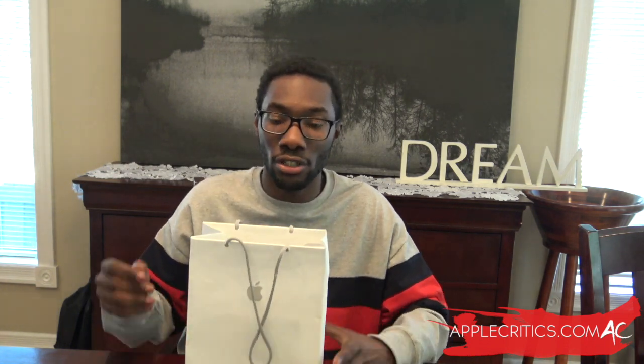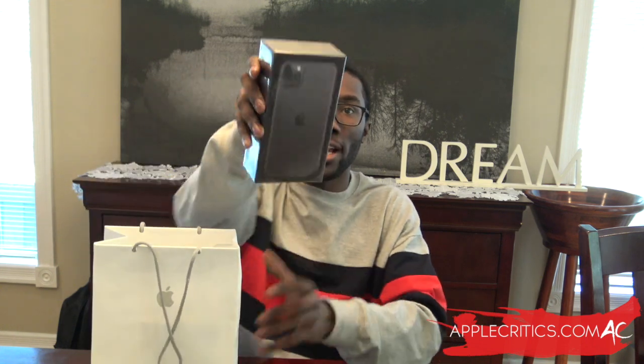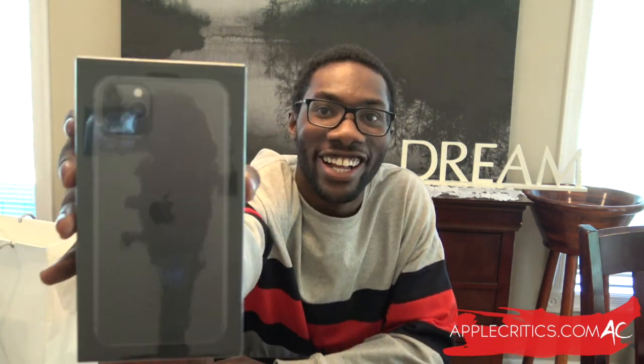Every year it just keeps getting better and better, and the main feature of this iPhone 11 Pro would have to be the cameras. So I've got the iPhone 11 Pro Max in this nice little bag — it just says Apple on the front and it's super official. So without further ado, let's get into this unboxing video.